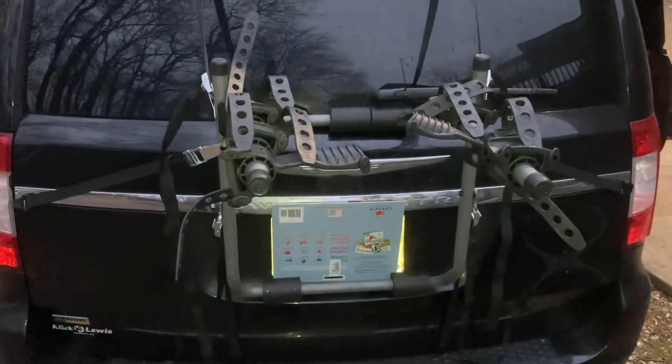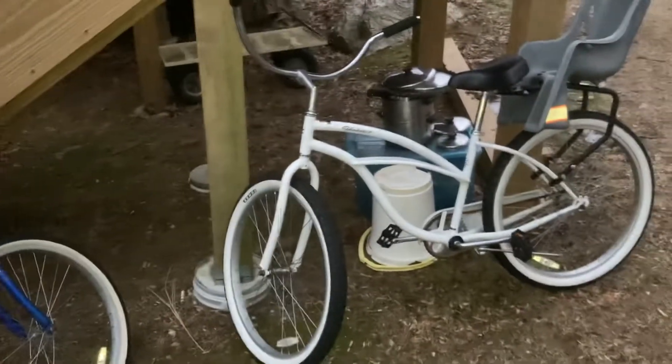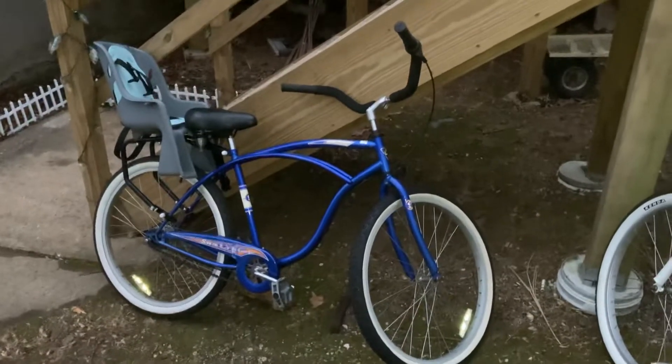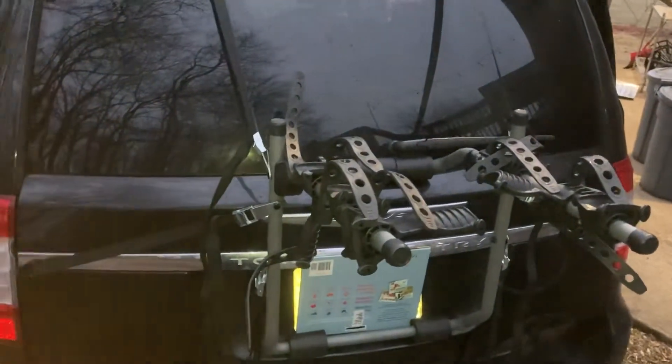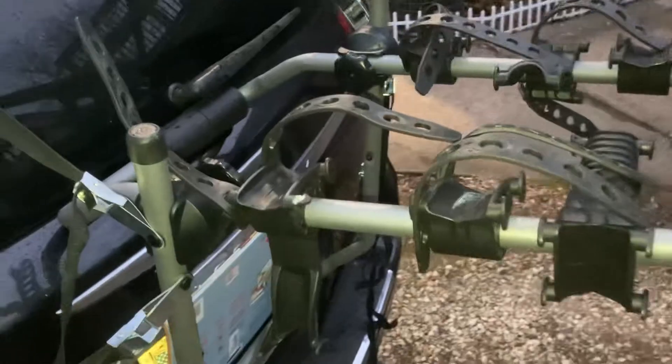This is my review of a Bikemate bike carrier. We went down to Florida from Maryland to visit some friends and family, and they had two bikes. They said 'hey, you can have these' and offered this bike carrier to take them back. We made it back, so that was good, but there are some concerns.